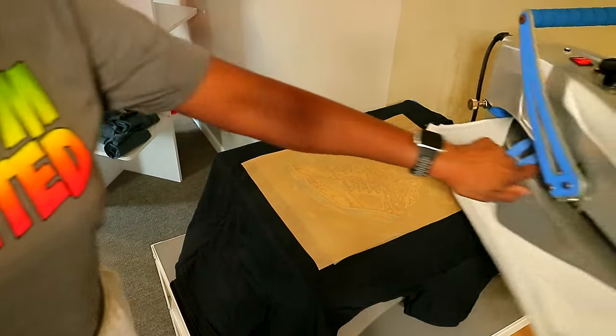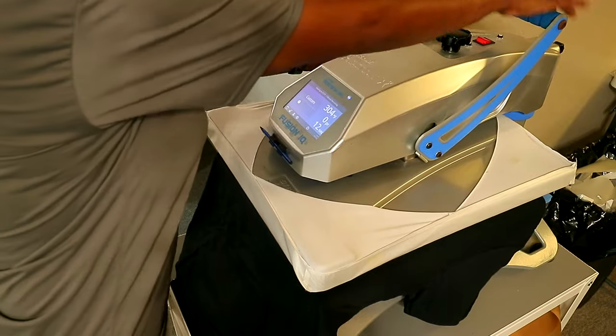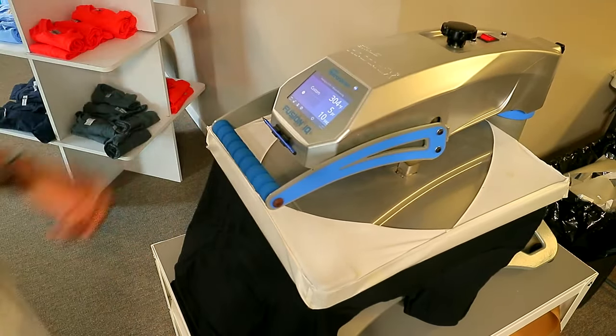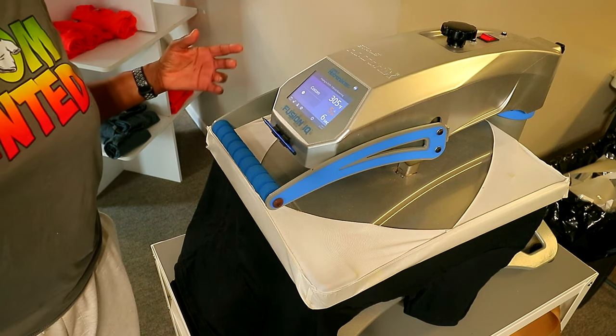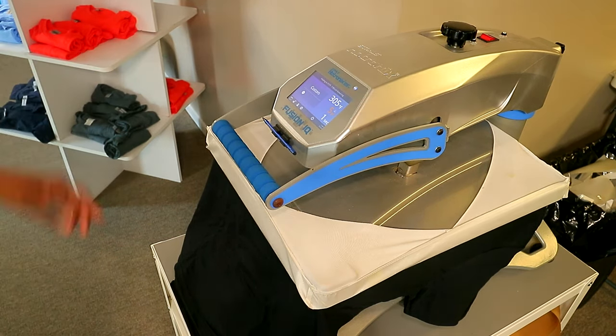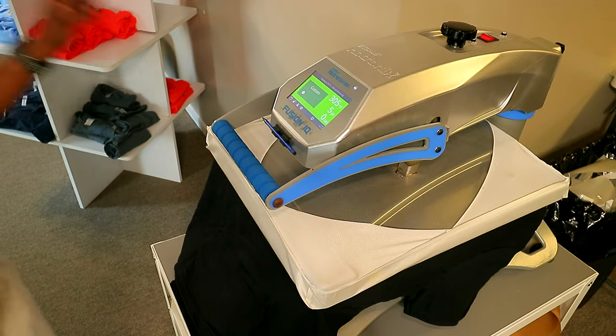The directions say 315 degrees for 15 seconds. The heat press is up to temp, so we're going to go ahead and press. I had mine on 12 seconds, so we're going to hold it for three extra seconds — three, two, one — just to make sure we get the full press on there.